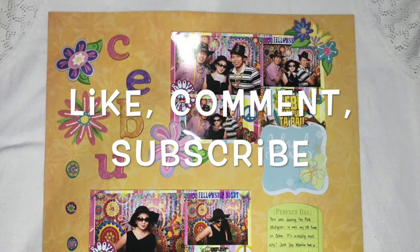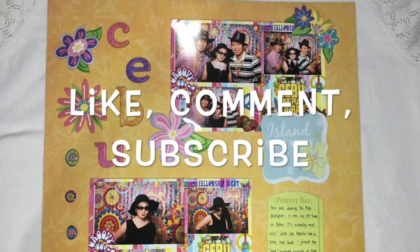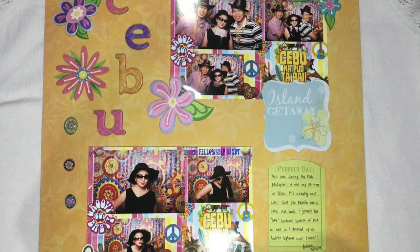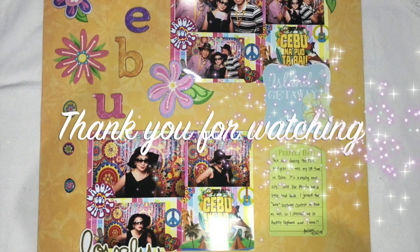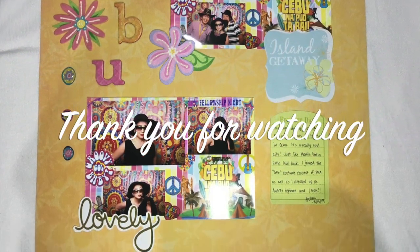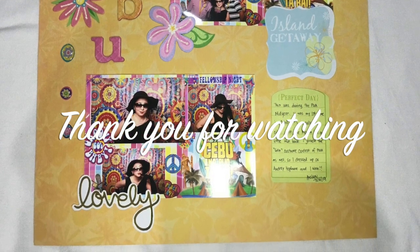Thank you for watching! Don't forget to like, comment, and subscribe to this channel to watch more scrapbooking with me, journal with me, and card making with me videos. Till next crafting — goodbye!